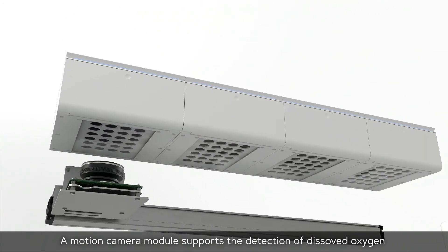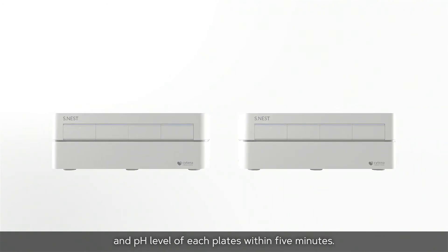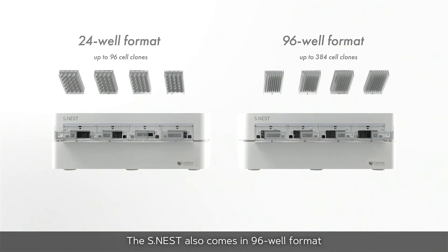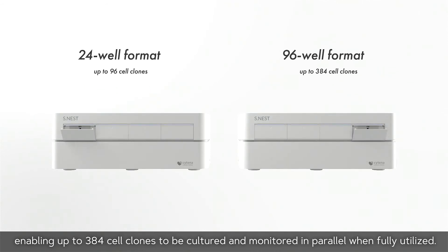A motion camera module supports the detection of dissolved oxygen and pH level of each plate within five minutes. The S-NEST also comes in a 96-well format, enabling up to 384 cell clones to be cultured and monitored in parallel when fully utilized.